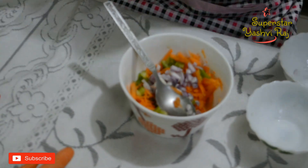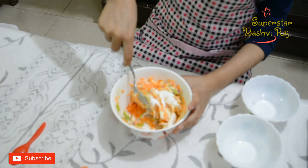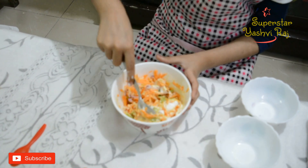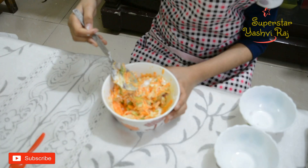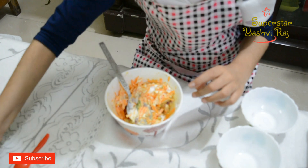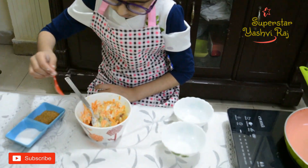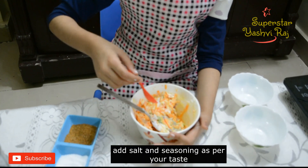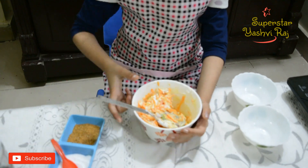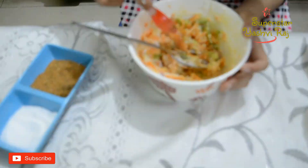Then we will mix it all together. Now we will mix the vegetables. You can add salt to taste. We have mixed it all.